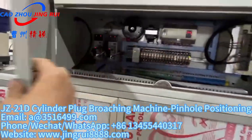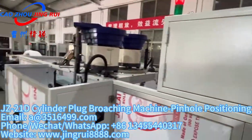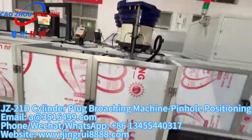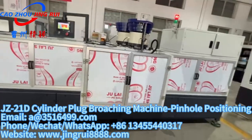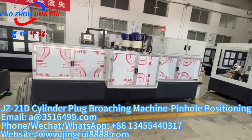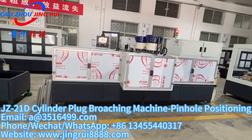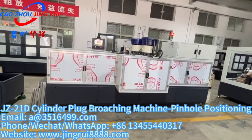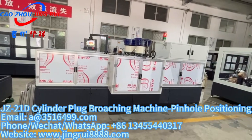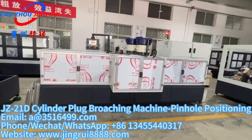This is the electric box. If you want to find more machine videos for making cylinders, keys, cylinder plugs, cylinder housings, or pilot bodies, you can log in to our website at www.jingrih8888.com, or check our YouTube channel at Jingri Locomotion to find more machine videos.